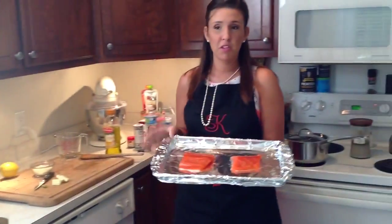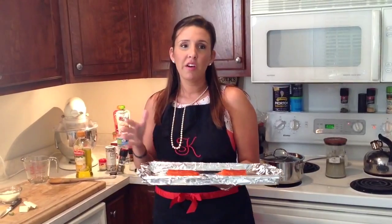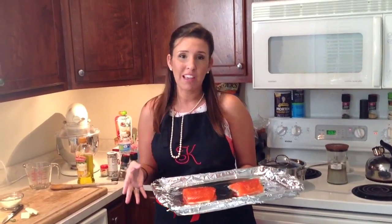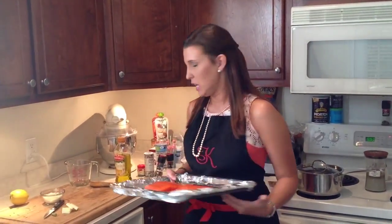I have portioned our salmon — this was coho salmon and I've portioned it into two portions. It pretty much depends on how many people you're feeding and what kind of portions your family likes to eat. That's generally up to you. I like to do a pretty big portion — my family likes to eat.